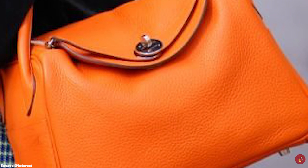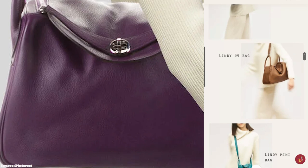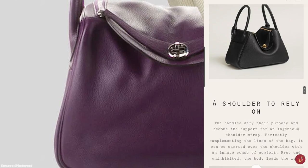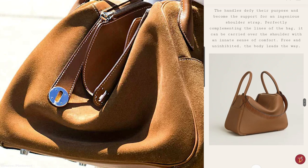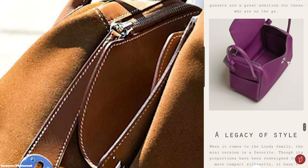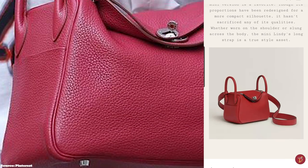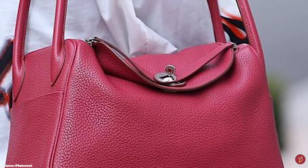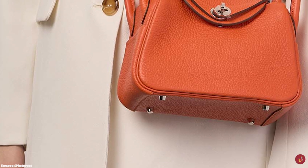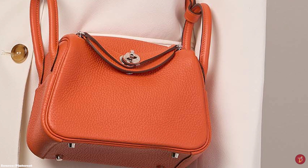The Hermès Lindy bag is accentuated with metal hardware including metal feet on the bottom, offered in gold or palladium tone. It comes in a few sizes: the 26, the 30, the 34, the Voyage size in 45 (more suited to travel), and the recently introduced Mini Lindy in 20 centimeters. The smaller Lindy sizes are the more popular ones. It is typically crafted in Clémence, Evercolor, and Swift leather, with special offerings in crocodile and ostrich skin.